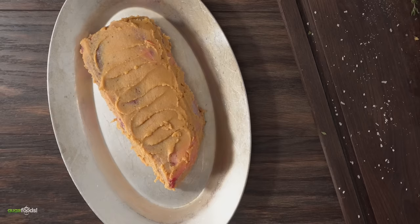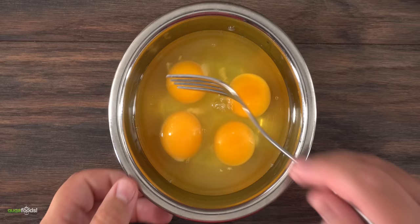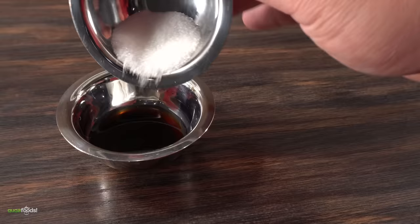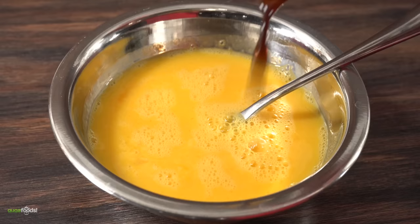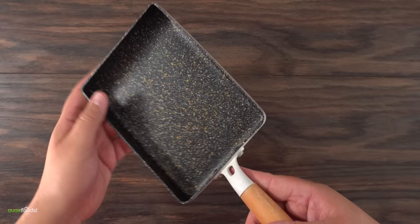That two-hour wait gave me time to make tamagoyaki, also known as Japanese omelette. First, beat some eggs and set them aside. Into a small container, add a little dashi water, soy sauce, a good amount of sugar, and a pinch of salt. Mix that together and throw it right into the egg mix — this gives the eggs extra flavor and makes them very delicious. To cook it, I like to use a tamagoyaki pan, though a regular non-stick skillet works too. If you cook this often, I highly recommend investing in one.